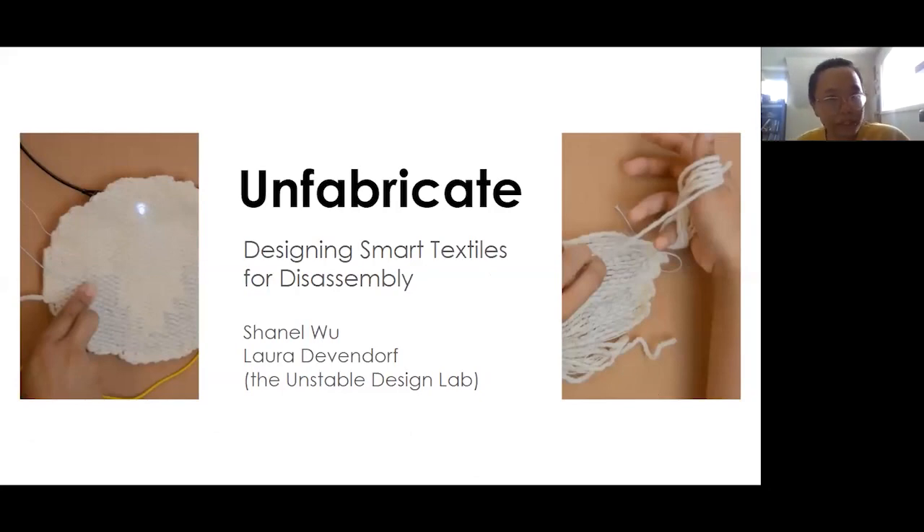Hi, my name is Chanel Wu, my pronouns are they, them, and theirs, and today I'll be presenting Unfabricate, an Exploration in Designing Smart Textiles for Disassembly.